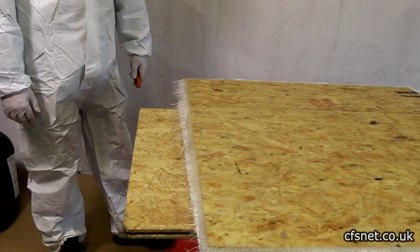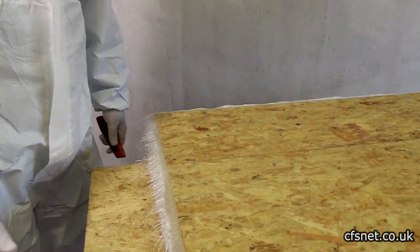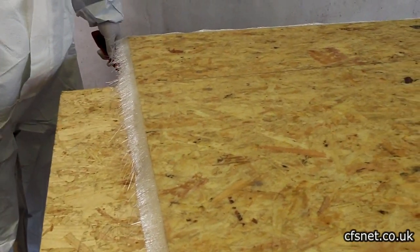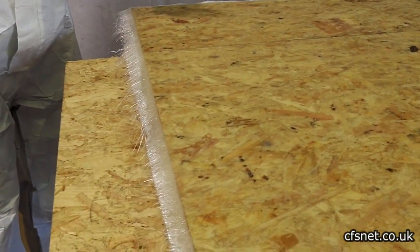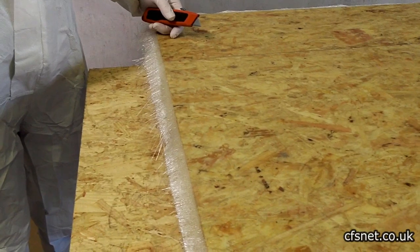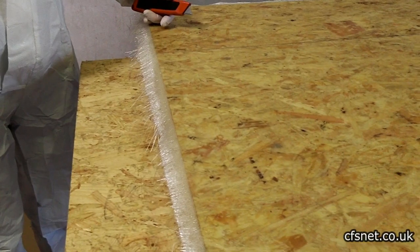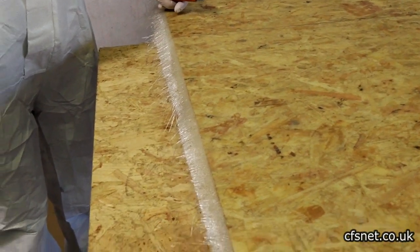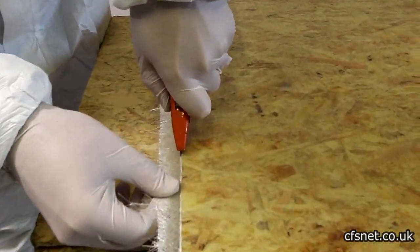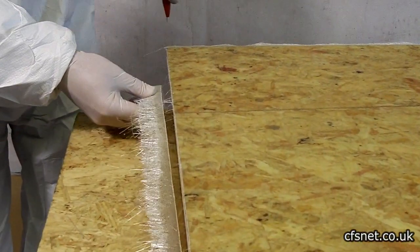We're back at the green stage — just almost gone off but still a little bit flexible. This is a great time to trim with a sharp knife. We've left it about 40 minutes. It's not particularly warm in here, but as long as you keep your eye on it and don't let it go hard, trimming is easy. Just follow the edge of the timber.